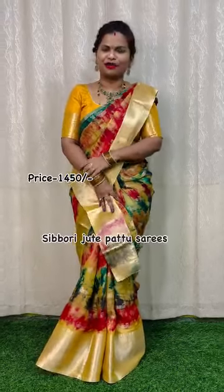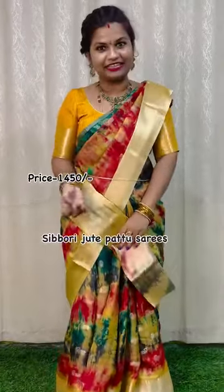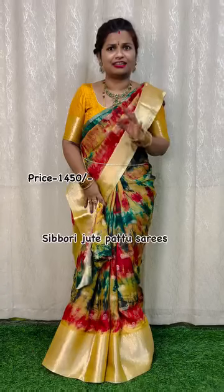Hi everyone, welcome to Zaris Bhashiva. Beautiful collection to take a look at. I am going to wear this shirt. This is a tie and dye concept of Shibori jute shirt. It is a very superb shirt.